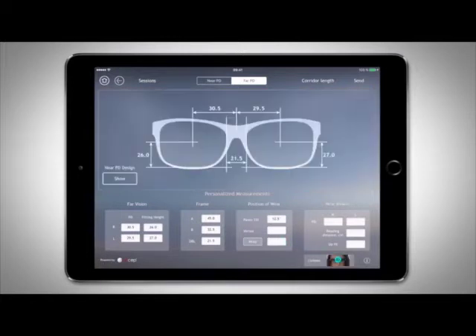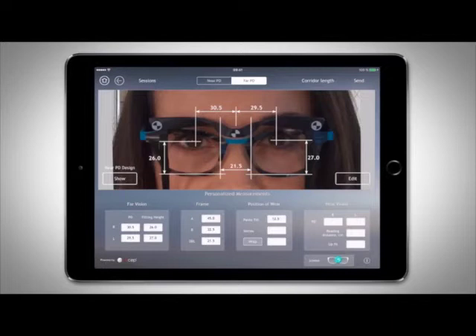This mode displays a scheme of the different measurements. Take another photo for extra measurements for optimal fitting, such as near PD and position of wear. Click Near PD.